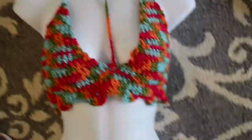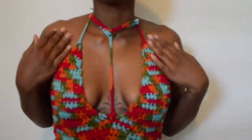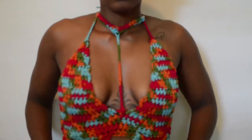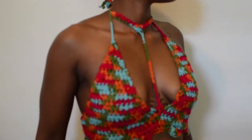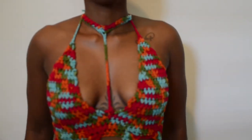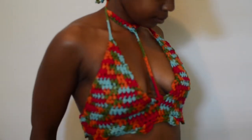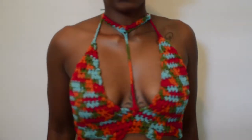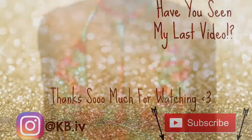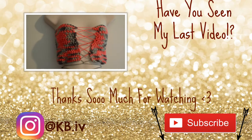This is what it looks like on the mannequin — I added a little design to the bottom — and this is what it looks like on me. I was really satisfied with it; they've been loving it on Instagram and Snapchat. Hope you guys like it too! Don't forget to subscribe, like, and share with someone who's learning to crochet. If you want to purchase it from me, follow me on Instagram. See you in the next video!